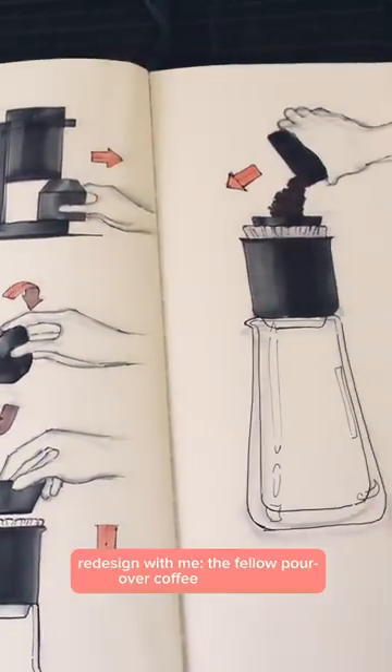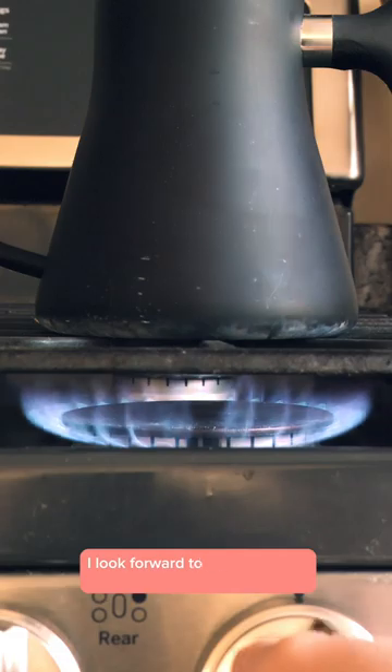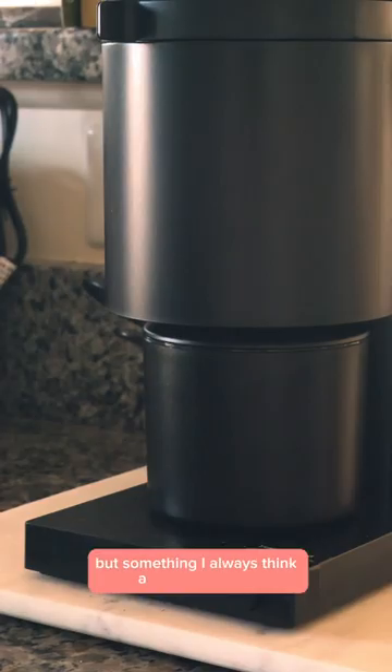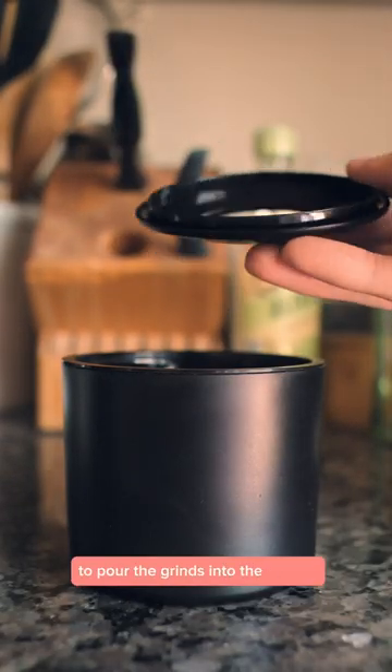Redesign with me the Fellow Pour-Over Coffee Ecosystem. Every morning I look forward to making a nice hot cup of coffee, but something I always think about is this step. After the beans are ground, I remove the lid from the catch cup to pour the grinds into the dripper.